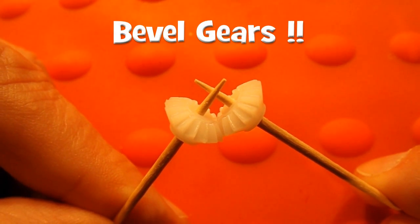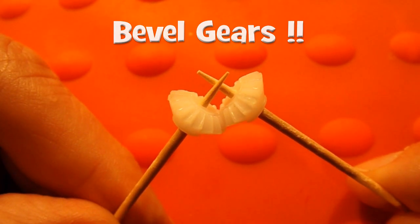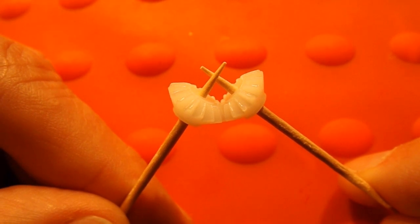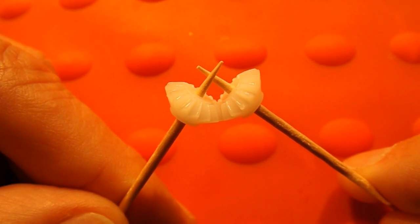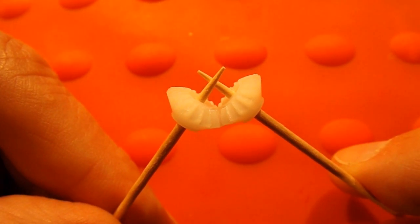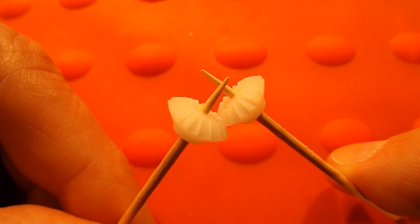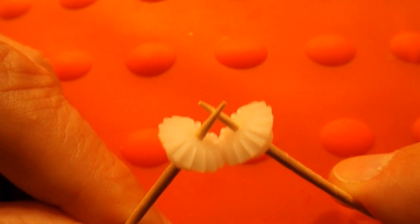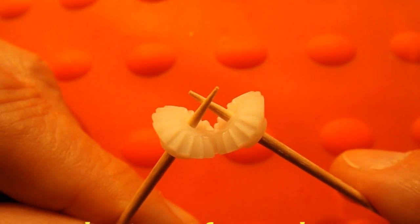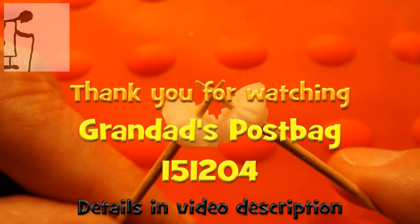Can't remember what this type is called, but I have some uses for them so I bought some. Link will be in the video description as usual. You wouldn't normally have the points sticking through like that.